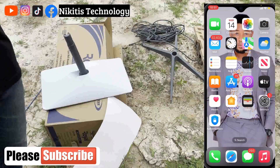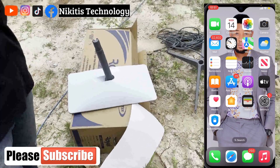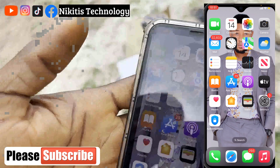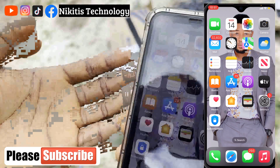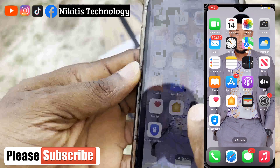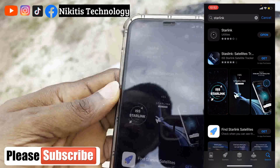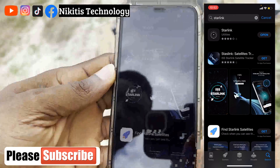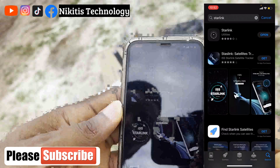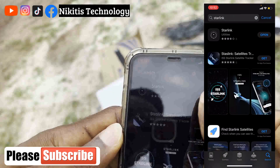After identifying and unboxing your devices, the next thing is to install the Starlink app. If you have an Android phone, go to the Play Store; if you have an iPhone, go to the App Store. Search for Starlink. I already have the app installed, so I'm just going to open it.